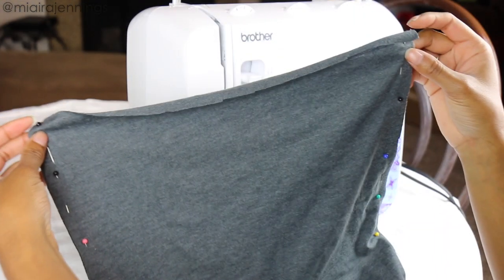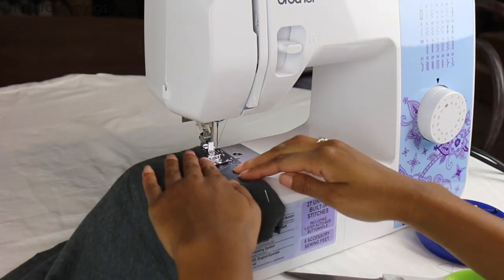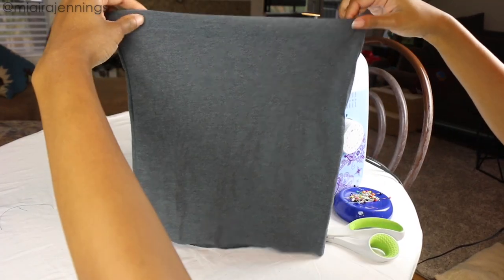And now it's time to head over to the sewing machine. First I'm going to sew along the side edges of the top. Once those are sewn I'm flipping it inside out and the base of the top is complete. Now it's time to add the fringe.